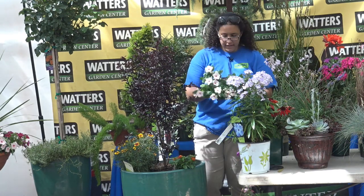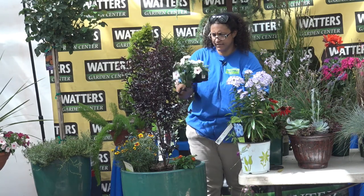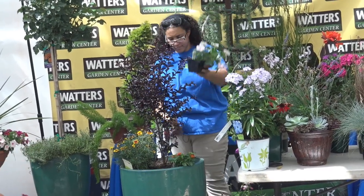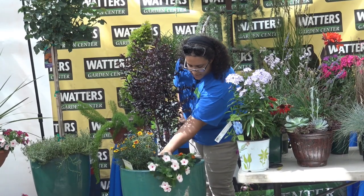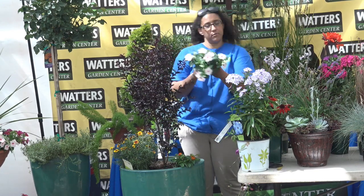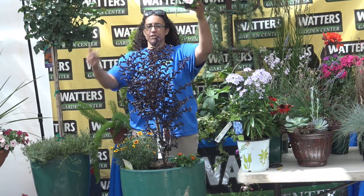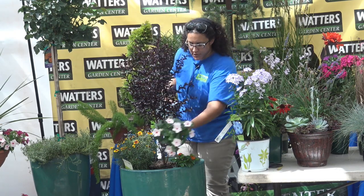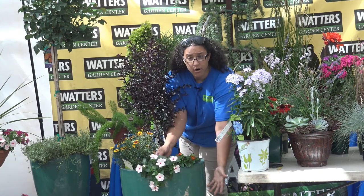These are cascading — this is a cascading vinca. You can see that's all it's got for roots, so that's not going to bother it if I put that in there as well. This is the one that actually trails over the side. There's upright vinca and there's cascading vinca — this is the cascading, you can see it trails. So when I put this in, it's actually going to go over the side like that and just keep growing out more and more. They look really cool and pretty.